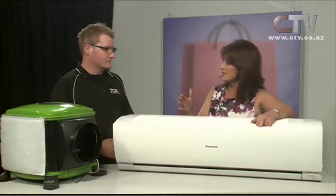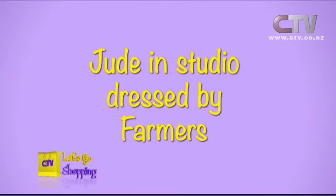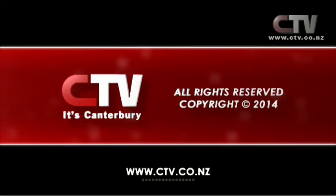Tell me about the extra special with the television. We've got three TVs to give away — one if you have a heat pump service with us, one if you have a heat pump installed, and one if you have a ventilation system installed, so you go in the draw for one. Contact a Temperature Control Specialist on 0800 123 125. Thank you so much for watching Let's Go Shopping, and a huge thank you to Farmers for dressing me. Be safe and be happy.